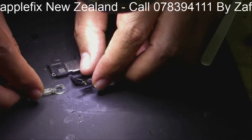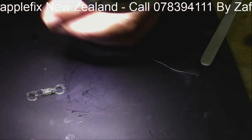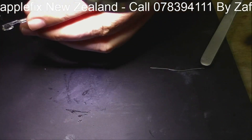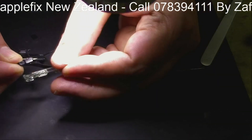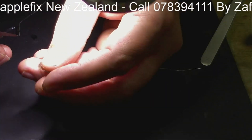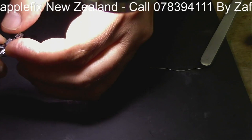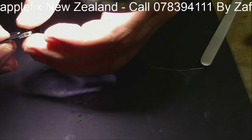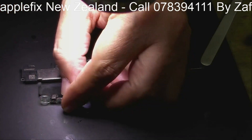Now we will install it. This will go on the top here — can you see? Turn it out the other way, and here, and here. All right, and get the LCD.